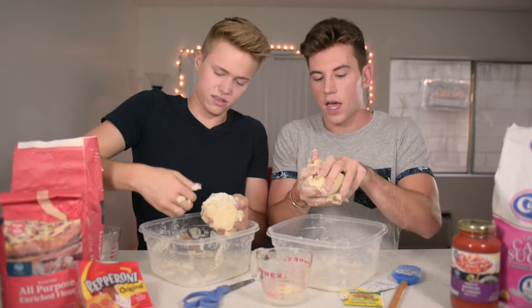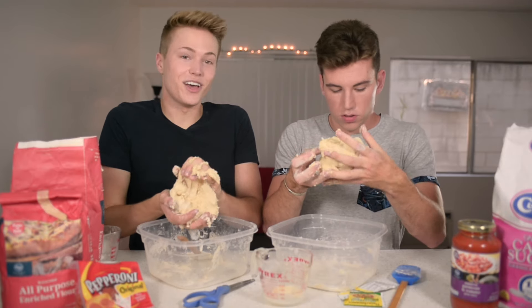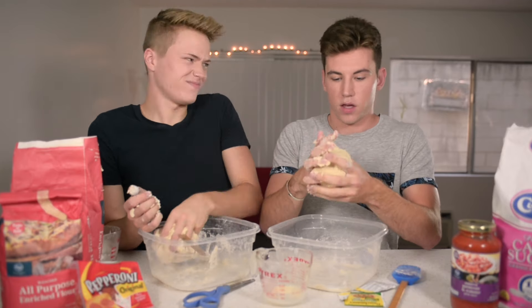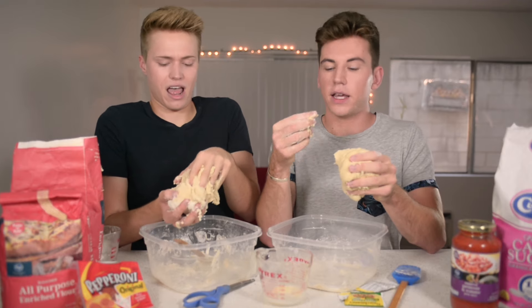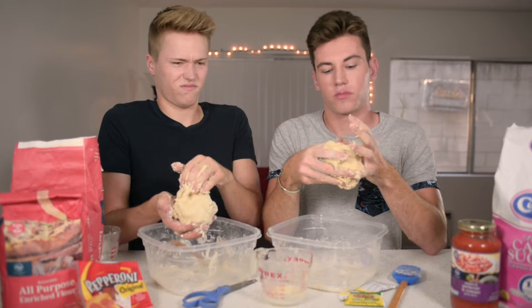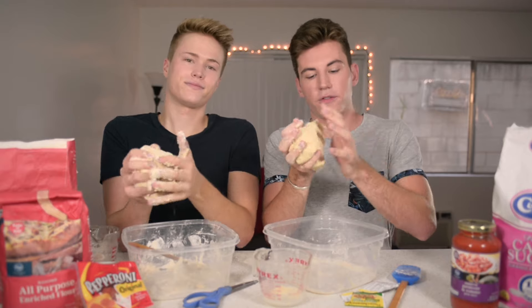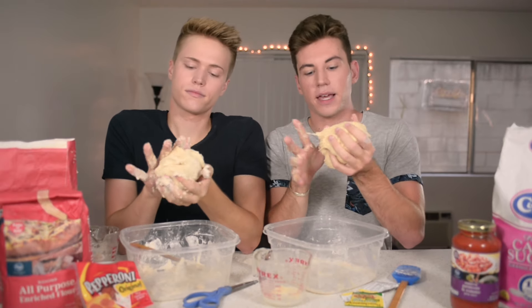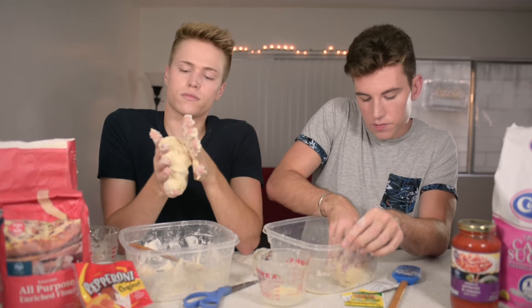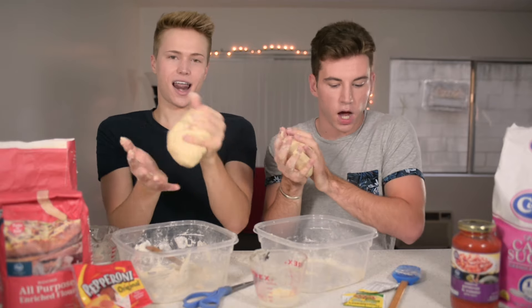Have you ever tried flour by itself? No. You want to? No. What about pizza dough by itself? No. I think I'm gonna try a little bit. I'm gonna try a little pizza dough all by itself. Ready? It's like not bad. Try it. No. Comment down below what your favorite kind of pizza is. Today we're making pepperoni pizza by the way because that's what Austin's favorite is. And I like it too. We did it. Step one is finished — make the dough.